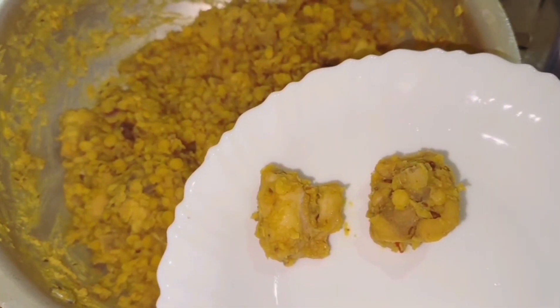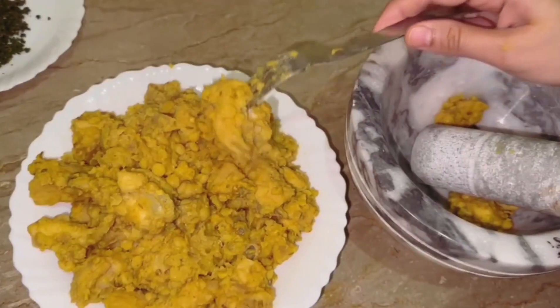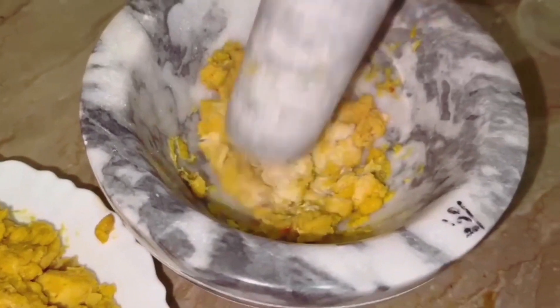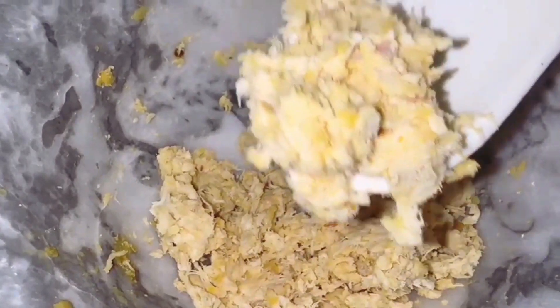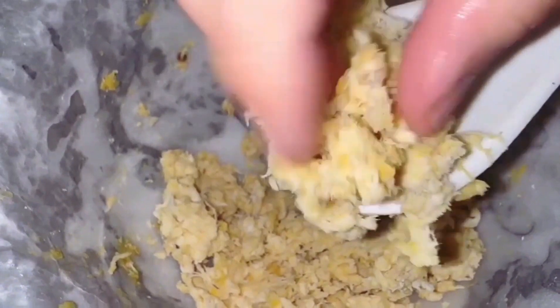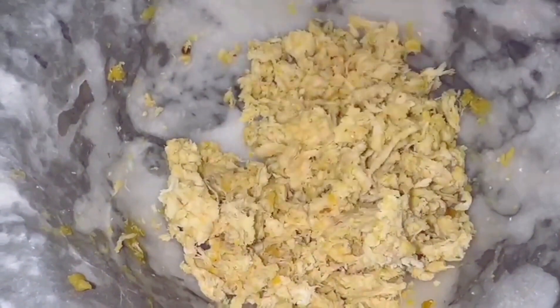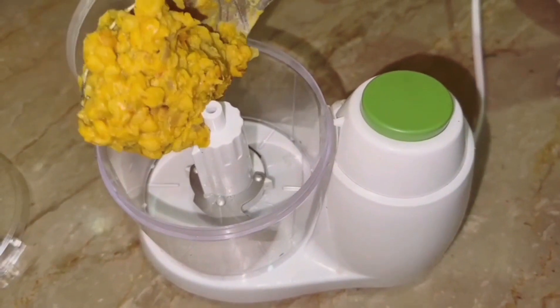Now we will separate the chicken in the bowl. You can also use the food processor as well. The chicken should be very finely shredded. This will be very soft and juicy. Now we will put the food processor in the bowl.